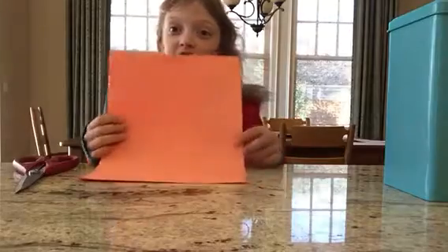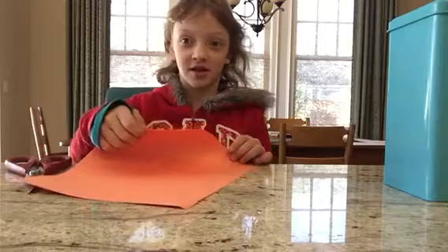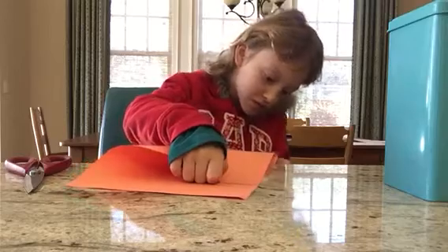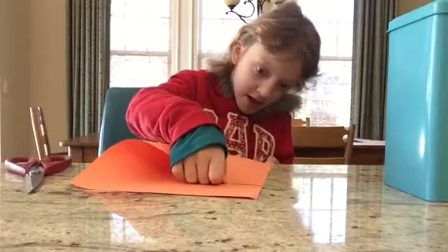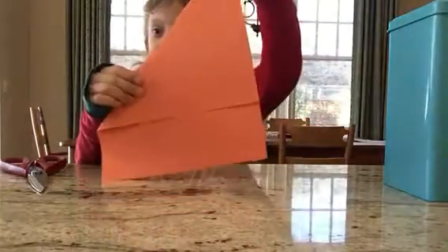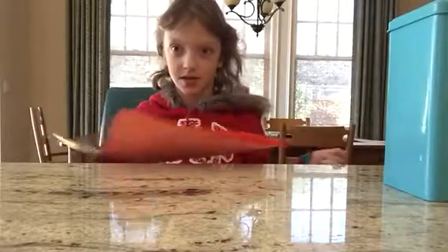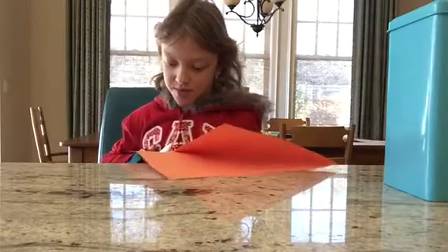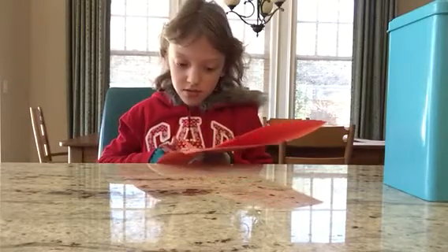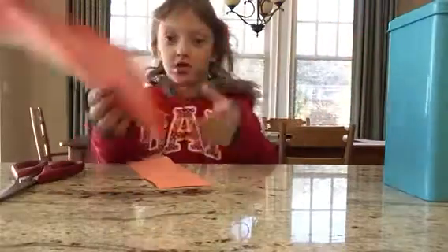So you take a rectangle piece of paper, and you're going to fold it like this. Like that. So it looks like this. I'm going to get some scissors and cut that big blob down there. So it looks like a triangle.